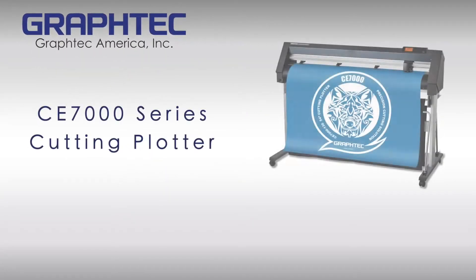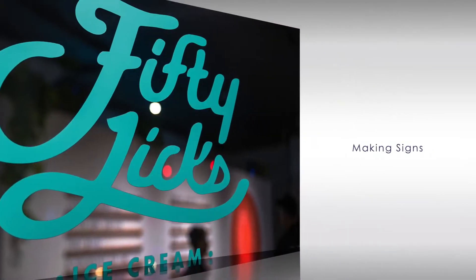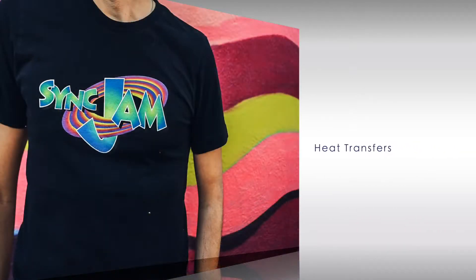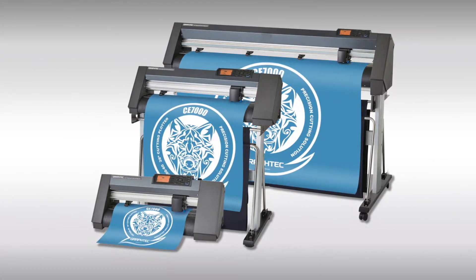GrafTech America introduces the CE-7000 series, an entry-level class of cutting plotters for producing signs, decals and labels, heat transfer graphics for garments, rhinestone patterns for apparel, and POP displays. With its wide variety of cutting applications, the CE-7000 remains a leader in cost and performance.